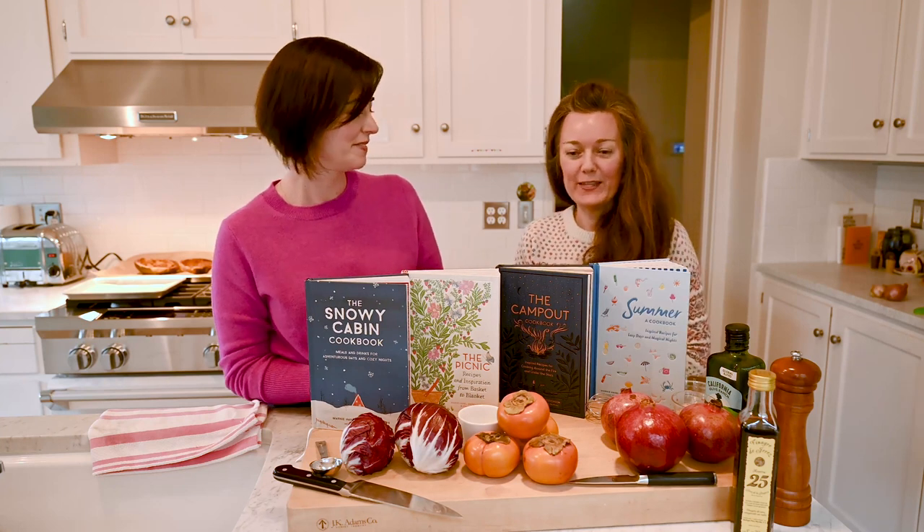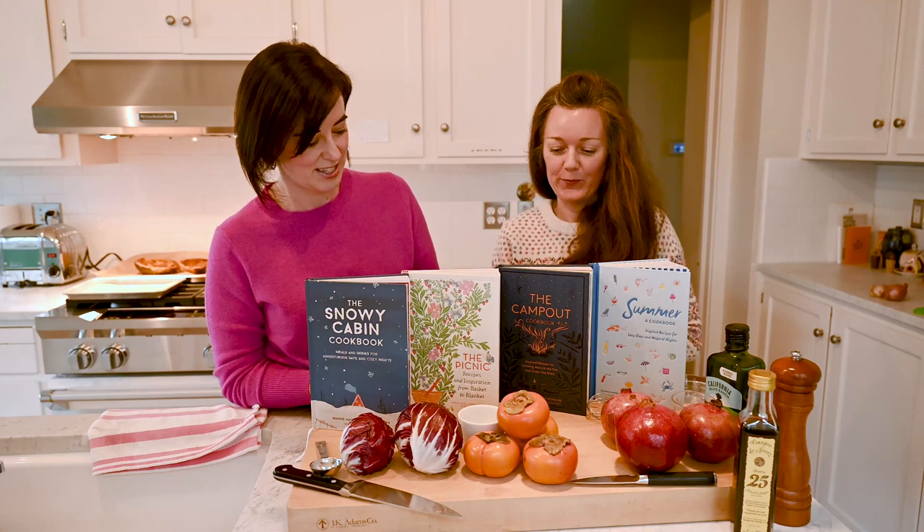Our first book was The Picnic, and this just takes the stress out of going outside and having a casual meal and helps you explore parks. Our next book was The Campout. We like to say this one is for survivalists with standards. Whether you're in the backcountry or the backyard, you're going to be cooking something delicious, possibly over the open fire. And we also love this book's nearly indestructible cover — wherever you take it, it's going to be fine.